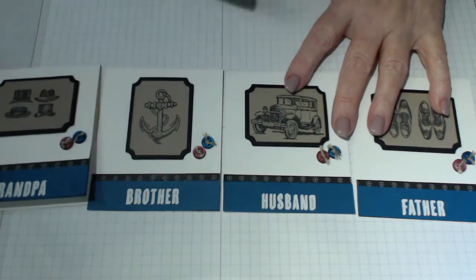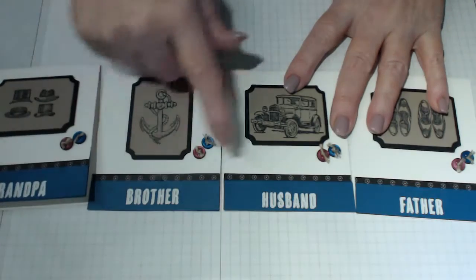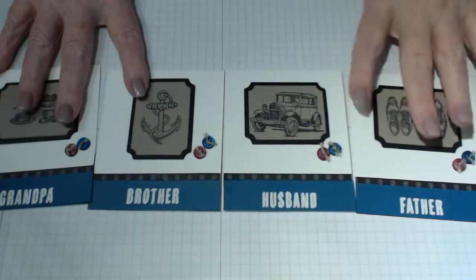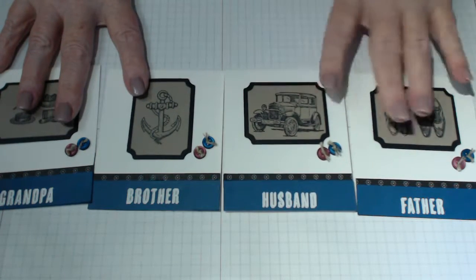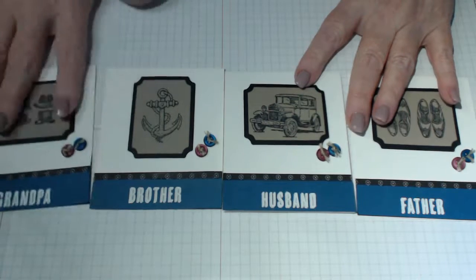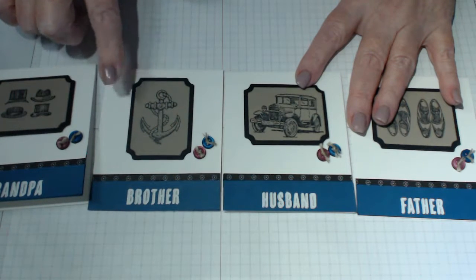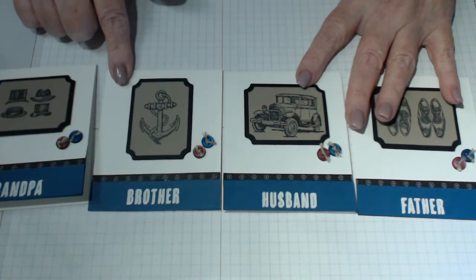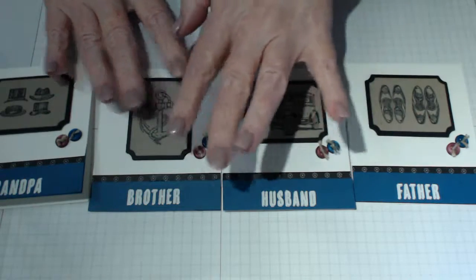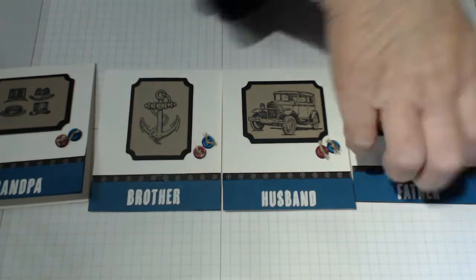I purchased this one last year and it was in the annual catalogue as well as this year. I liked it because it covers grandpa, brother, husband, father - it's got some really lovely male embellishments and sentiments and images. You can make three of these note cards out of one sheet of cardstock, which is handy, and you can have them ready to go. You don't have to use 'father' or 'husband' - you can use the other sentiments that are in the set.